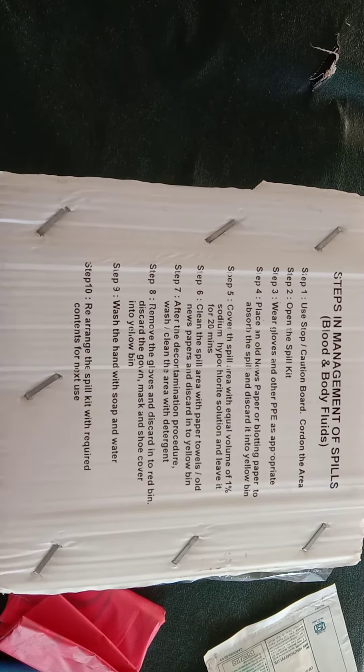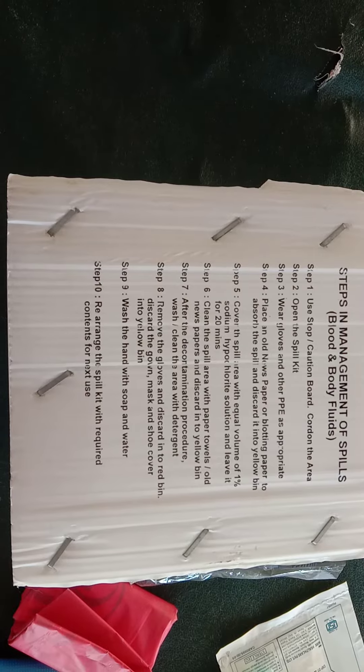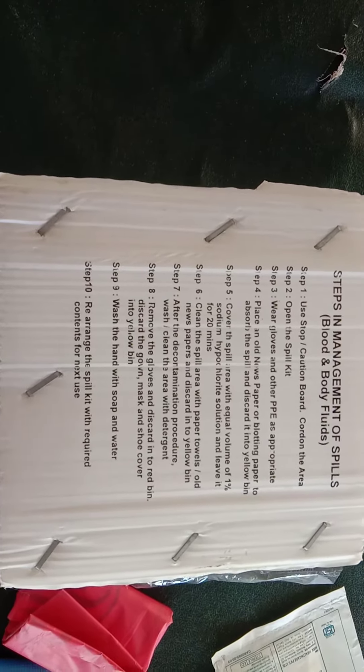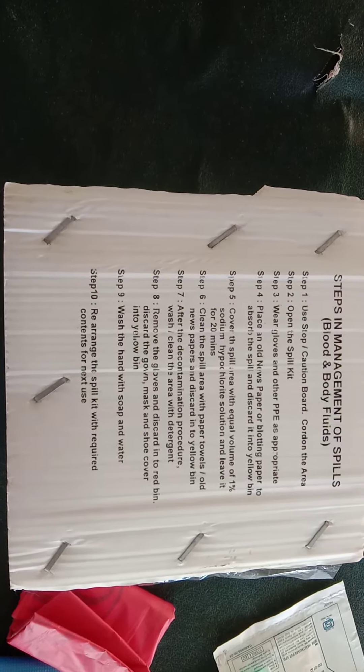Cover the spill area with an equal volume of 1% hypochlorite solution and leave it for 20 minutes. Then clean the spill area with paper towel or old newspaper and discard it in the yellow bin. After decontamination, wash and clean the area with detergent.